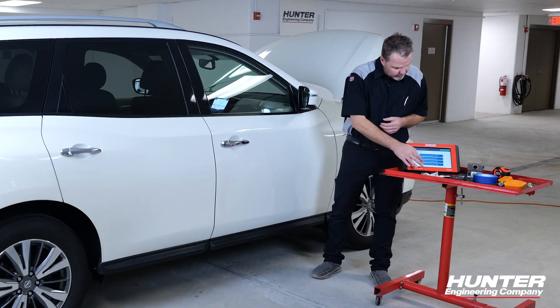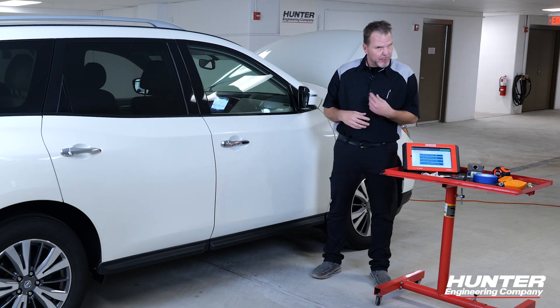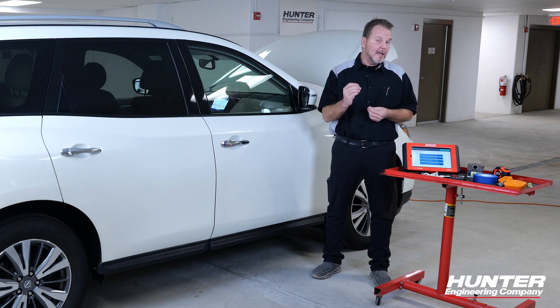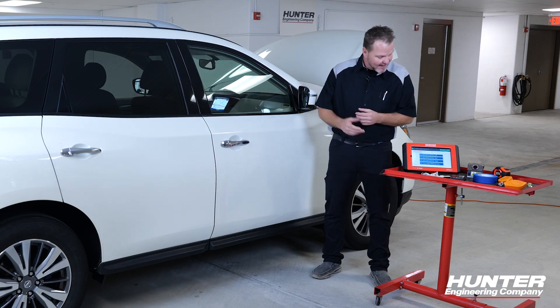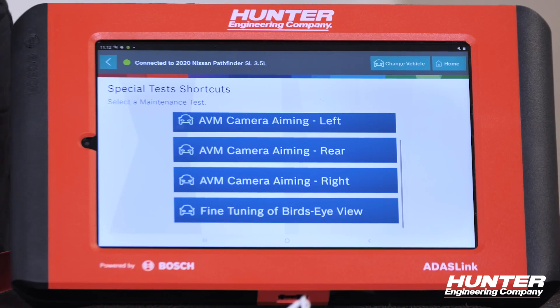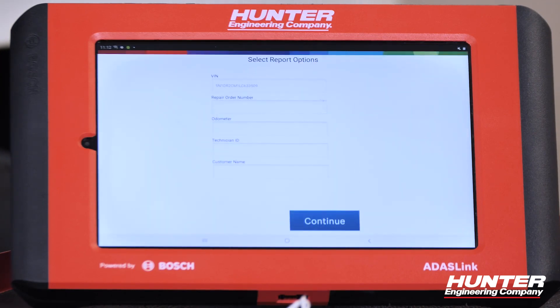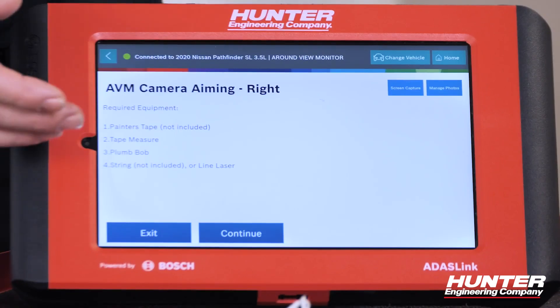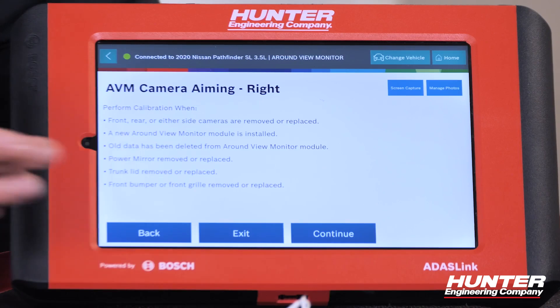We do have some choices here, and we're dealing with the right around view monitor camera. We'll talk about the fine-tuning of the bird's eye view after we go through the calibration. This procedure you may not have seen before — you're going to be creating your own grid on the floor with painter's tape or whatever will stick to the surface. The ADAS Link walks us through step-by-step, measurement-by-measurement, on how to build your grid correctly so you can calibrate this correctly on the first try. It also gives you an idea of the equipment required and tells us why and when you need to calibrate.